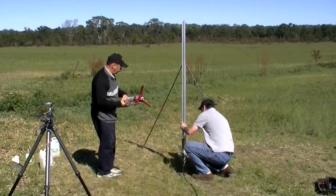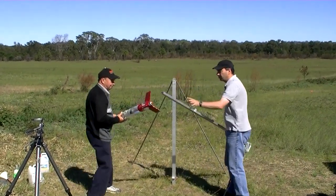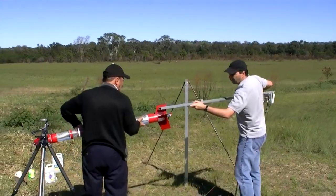And this is how we load it. We first remove the guide rail from the launcher, so that we can load the rocket on without spilling any water before it locks in.